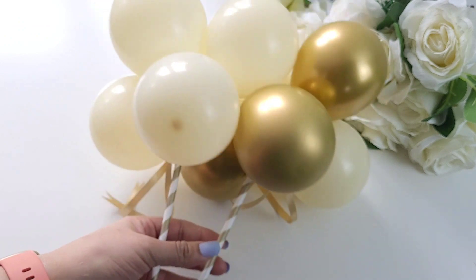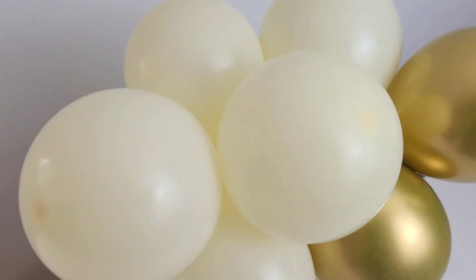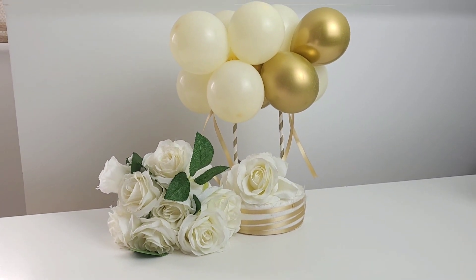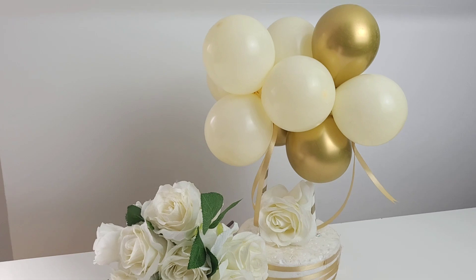This is now ready to be placed on a cake. This stunning balloon cake topper is now complete — very delicate and elegant to use on weddings, anniversaries, birthday parties, and very simple to create. Do let me know in the comments below what other designs and colours you would like me to create. Thank you so much for watching.